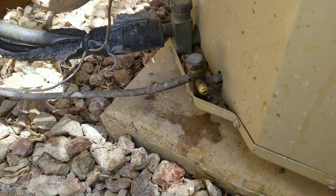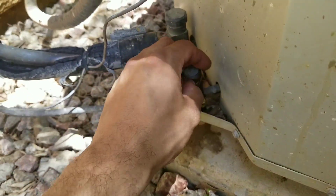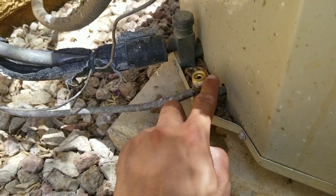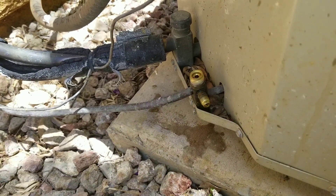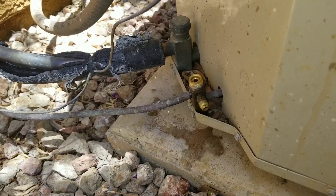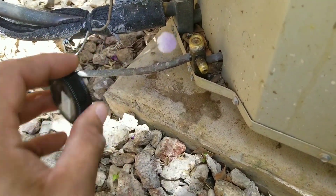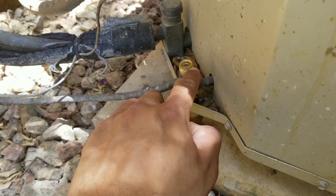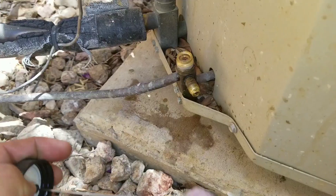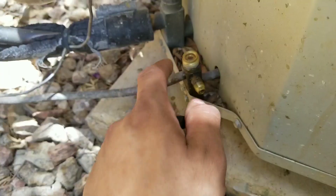Another place to check for leaks is at the top of the king valve. If you remove the cap, these also have a rubber gasket that I've seen dry out many times. You do the same test — take your leak detector solution and fill it up on top. If there's a leak it will start to bubble over. Right now it's not, so I do not have a leak here on top.